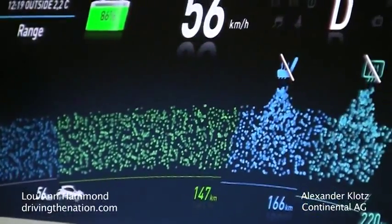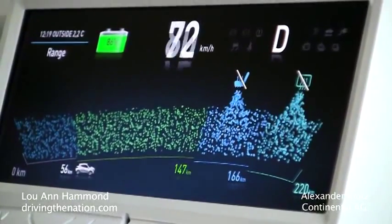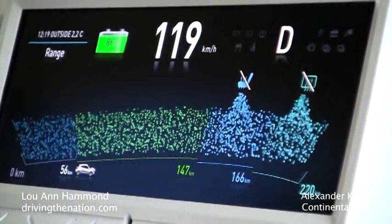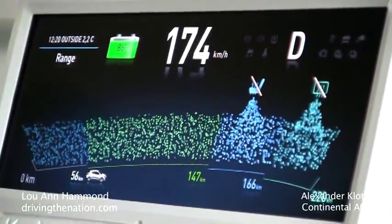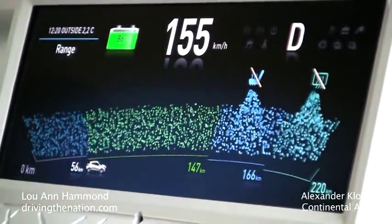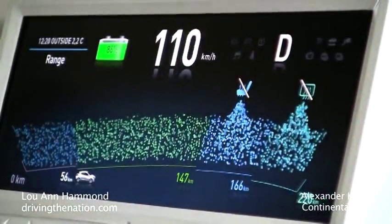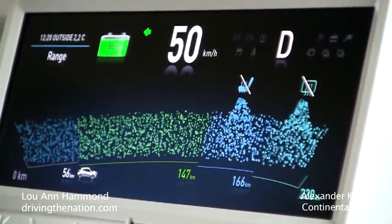Another idea is eco design — like what can I do for EV. Here it's just a flow of energy you can imagine. And you would say 147 kilometers is a range if I just continue like that. If you turn off the seat heating you can reach 166. If you turn off the heater for the window you can even reach 220 kilometers.